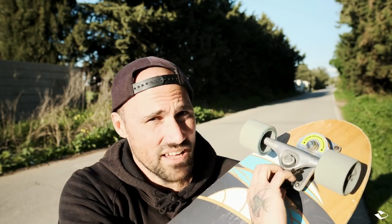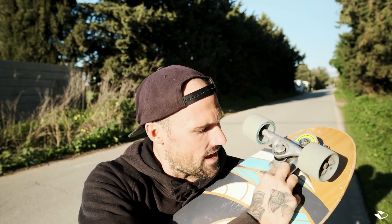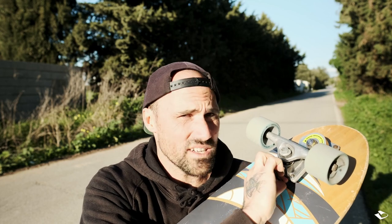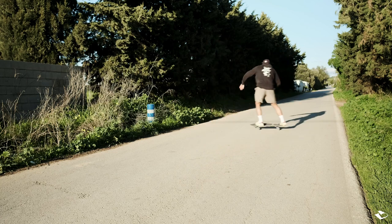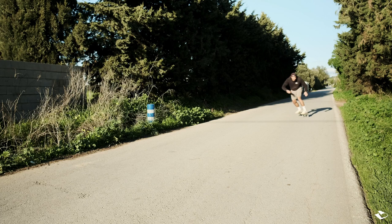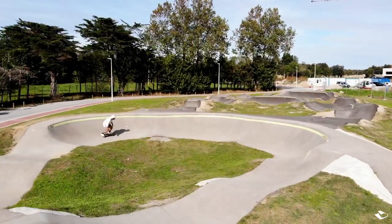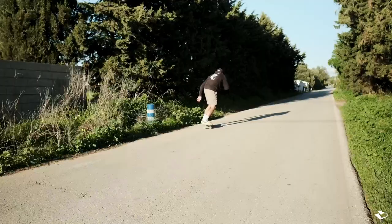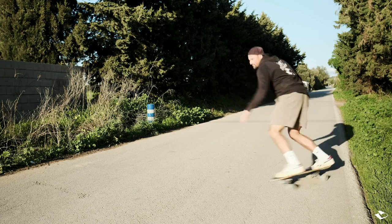But what happens if you turn it the other way — making it more tight from left to right? When it's totally tight, as you can see, it's a little more stiff. Once it's stiffer, it's definitely good for carving in the city or on a pump track where you don't want the truck really loose. On a pump track, in a bowl, or cruising along in the city — turning it fully to the right makes the truck more in control.